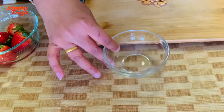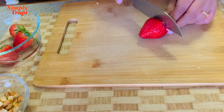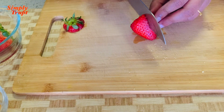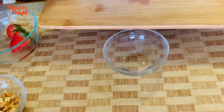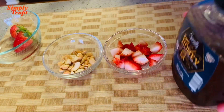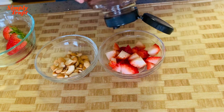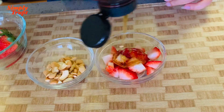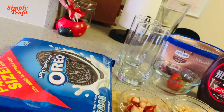Let's split some cashews. Let's cut some strawberries. Now let us add some honey to the strawberries. So we are all set.